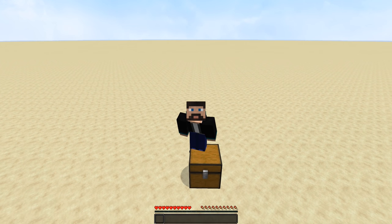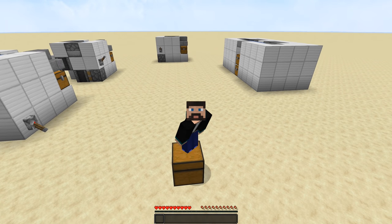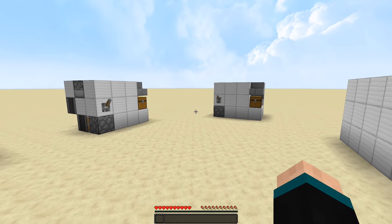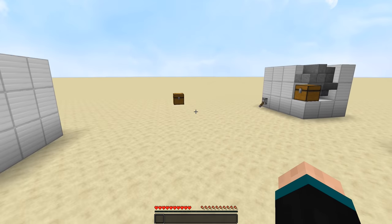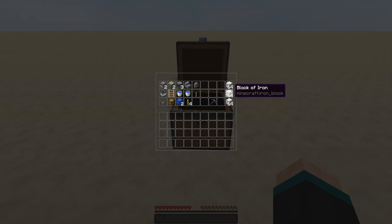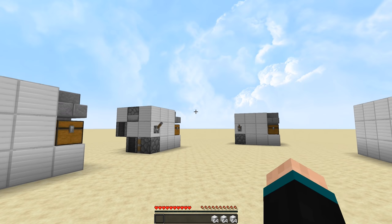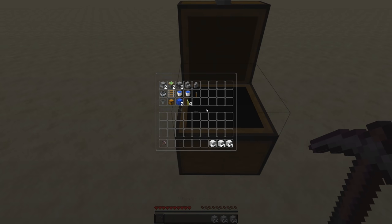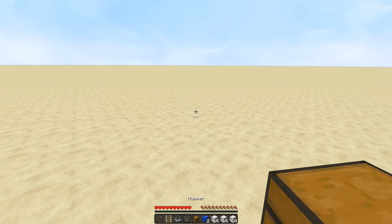Hey guys, welcome to a tutorial for my pickle farm. There seemed to be a lot of interest in this farm, and I know I did a tutorial during a Hermitcraft episode, but I figured why not do a standalone tutorial. This is everything you're gonna need right here — just building blocks, whatever building blocks you choose, that's completely up to you.